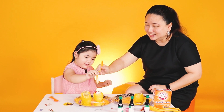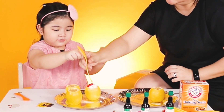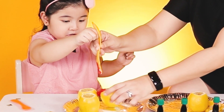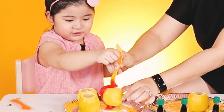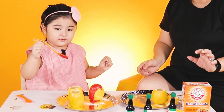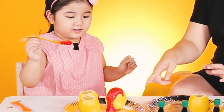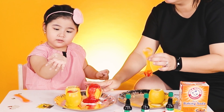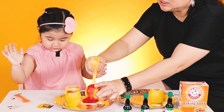Baking soda! The blood! The blood! Squish! Squish! I got to the lemon! Squish, squish, squish! Wow! Look at that! Look at that! Ouch! There's your lemon volcano! There's your lemon volcano!